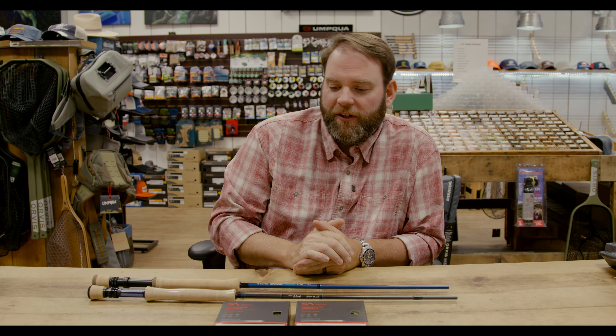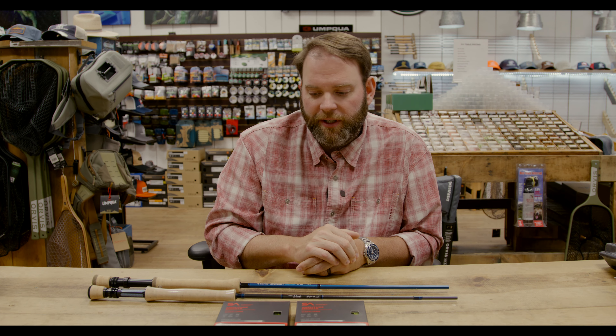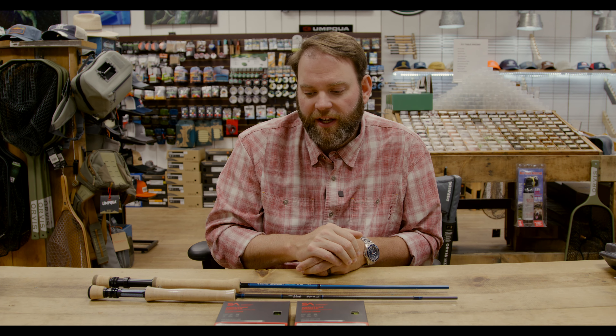Welcome back. Today we're going to go over a few different options for bass rigs and streamer rigs — you could use this for trout also, but mainly it's going to be about smallmouth bass. We just finished filming a video on different types of flies and rigs for that, so this will kind of be in conjunction with that. We just wanted to go through a couple things we pulled off the shelf here in the shop right after we finished that fly video.